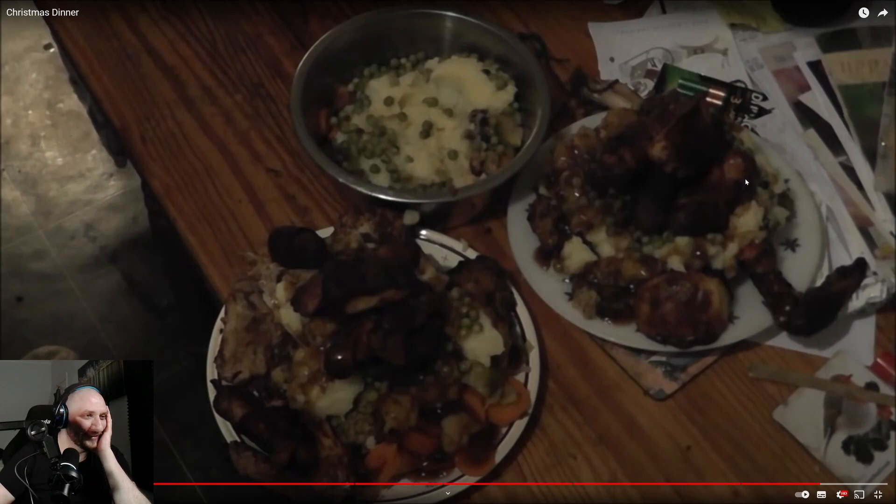The host sees everything is burned and tells Kay she shouldn't have left the kitchen. The pigs in blankets appear completely black — charcoal. The turkey wing also looks overdone. The potatoes are somewhat crispy, which the host says he can get past, but repeats 'charcoal, charcoal, charcoal' for the pigs in blankets. He notices the gravy and peas, and spots two plates nicely placed next to what might be a plate for the dog.